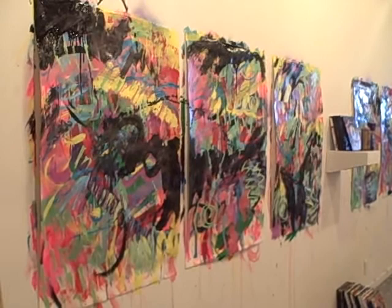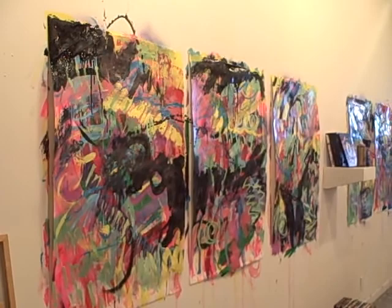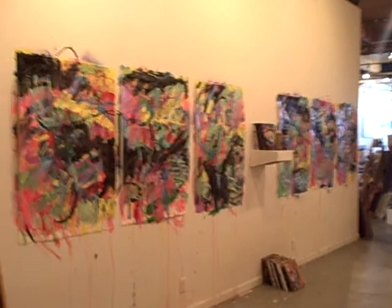I usually wouldn't put another one on so quickly, but right after I uploaded that last studio update, I changed them a lot. But there was something wrong.